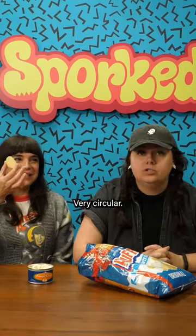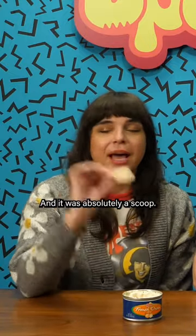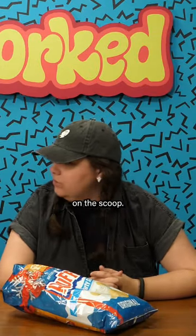So dip your chip. Look at that — very circular. So I just went for it how I would naturally go for it and it was absolutely a scoop. I'm getting like that much. You and I are very much aligned on this scoop.